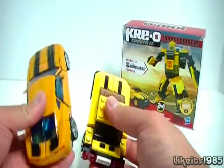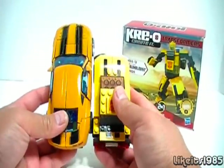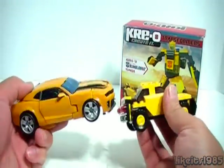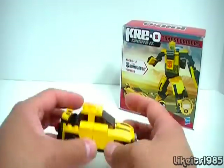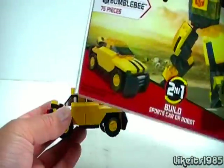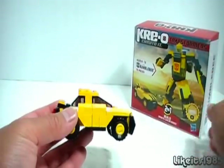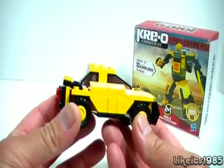As a size comparison, here is the Creo next to the Revenge of the Fallen Deluxe Bumblebee — you can see the difference there. And this is one of the smallest sets of Creo's. You can see here on the box it says 75 pieces.